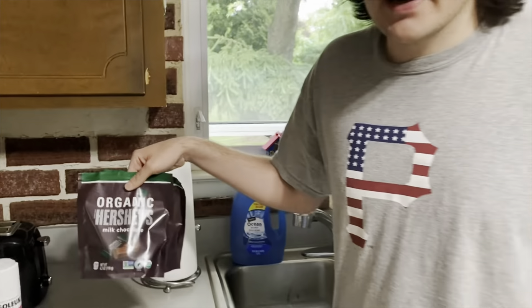Now we're going to beat the batter. Now we're going to add our dusty dry ingredients to the wet ingredients. I love powder! I love powder! I'm going to swell up!